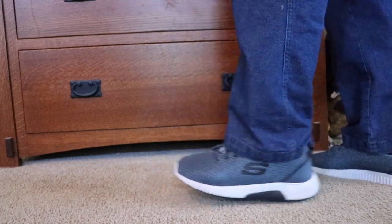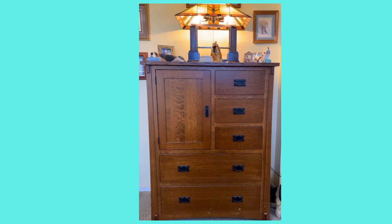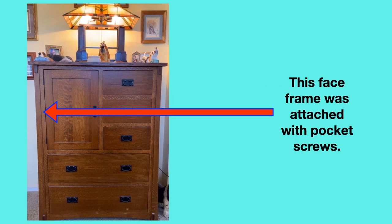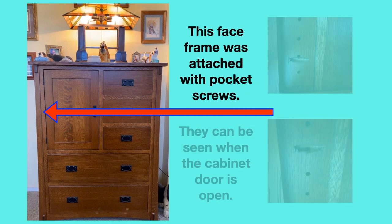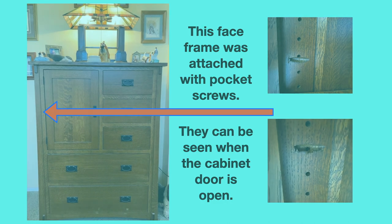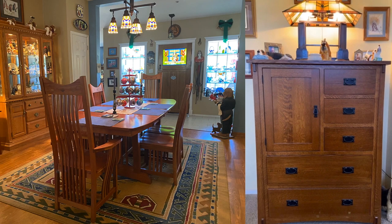In case you're wondering, this table doesn't have any pocket screws — I used mortise and tenon joinery. Some of you may recall the chest that I stood in front of when I tried out my new shoehorn that I turned the handle for. That's a wonderful chest, it was made by the Amish, but it does have some pocket holes. It's made from solid quarter-sawn white oak and it's very heavy and extremely sturdy. The face frame on this chest was attached with pocket screws — they can be seen when the cabinet door is open. These are both excellent pieces of furniture, and having pocket holes does not deter from their value or their beauty. Most people wouldn't care that they contain pocket holes, nor would they even know what they were.